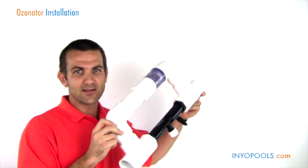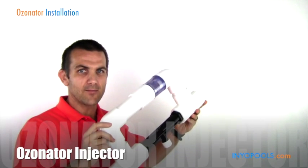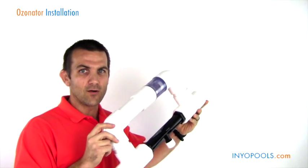Another item here is the ozonator injector, which is going to go in your plumbing. The ozonator itself, which I showed previously, will actually be mounted on the side of your home.